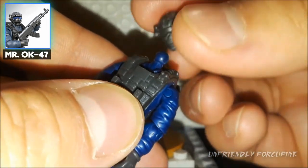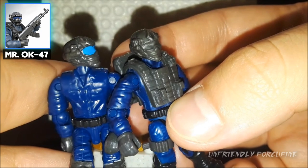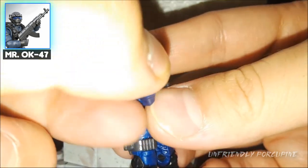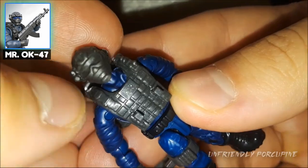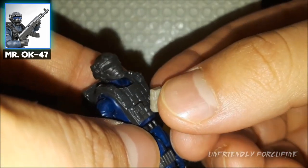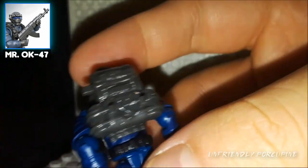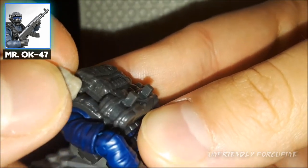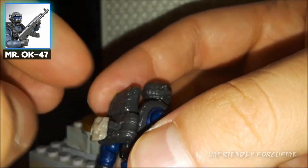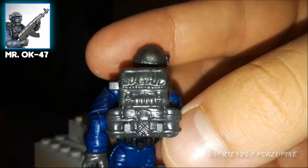Let's grab some official Mega Bloks Call of Duty pouches and see how well they function on these figures. They function pretty well on the leg pouches and on the backpack as well. Knockoffs have definitely improved on this problem with the backpack, especially with this mold. I think this one is just slightly tighter than that one, but both work well — good job, knockoffs.